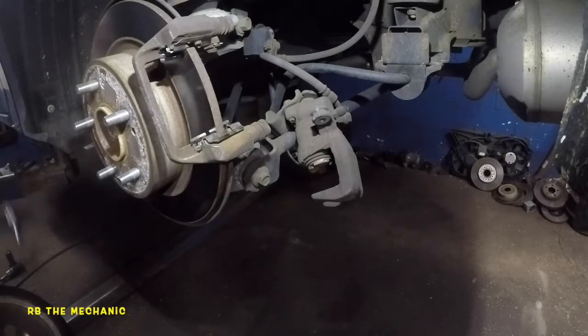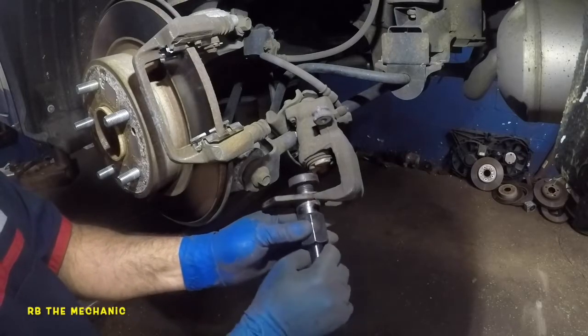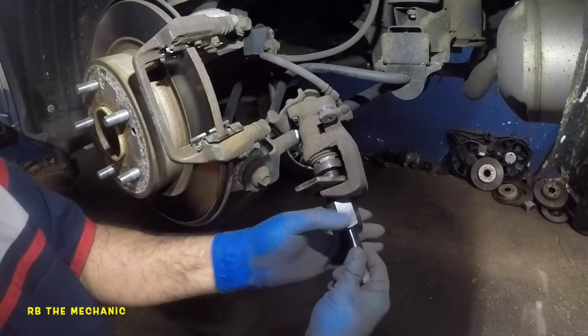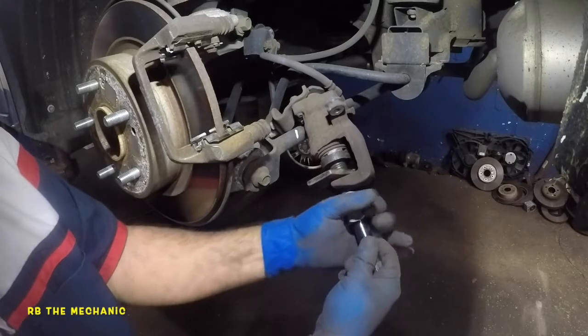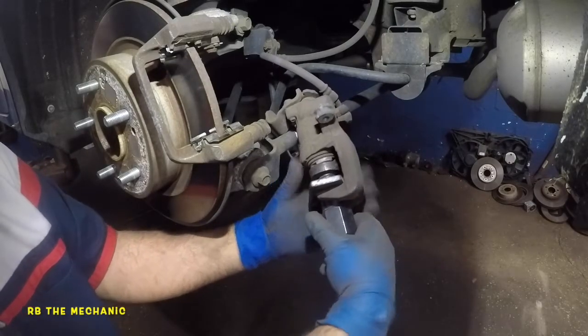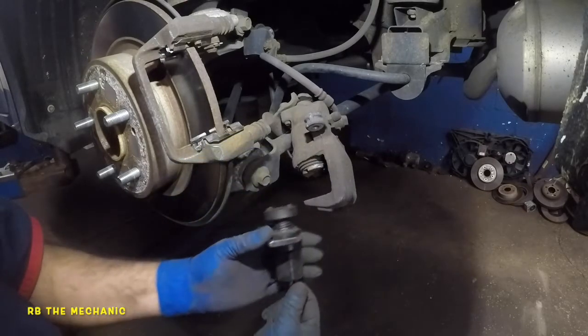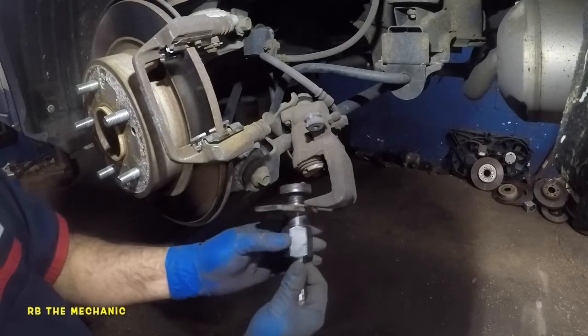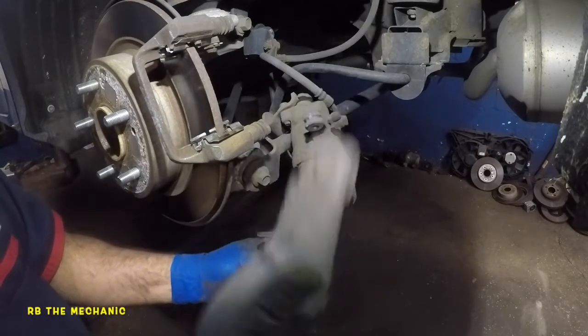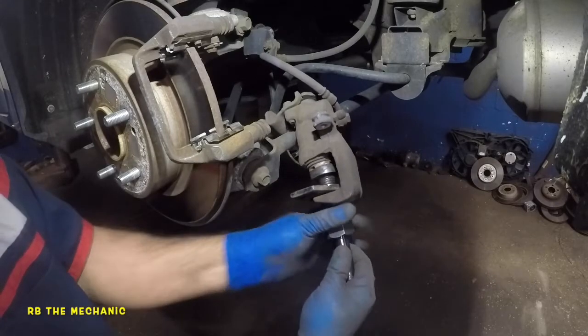The real function of this cross is: first, my tool has to go on it. To compress this piston, this is not like a regular caliper where you just use a C-clamp to compress it. These two little notches on the tool go into that cross. There are two cross directions, one going this way, one that way — it doesn't matter, you just find the one that fits.